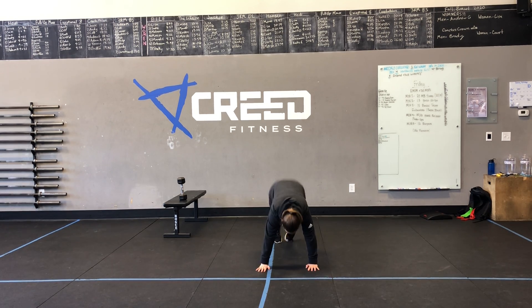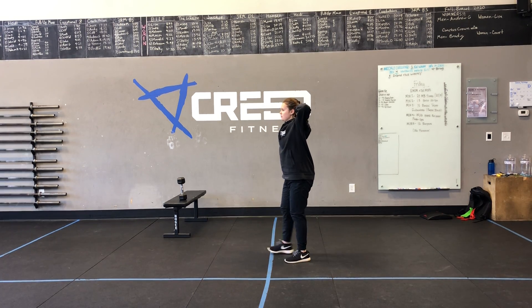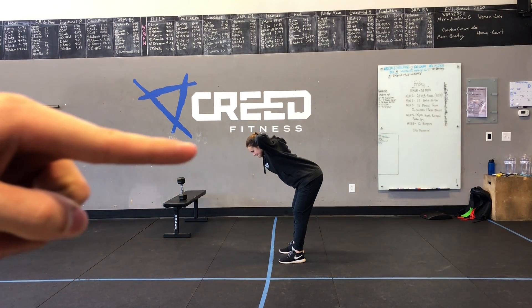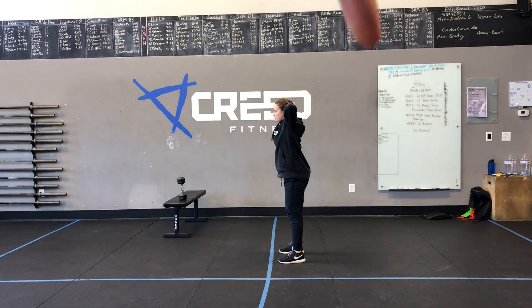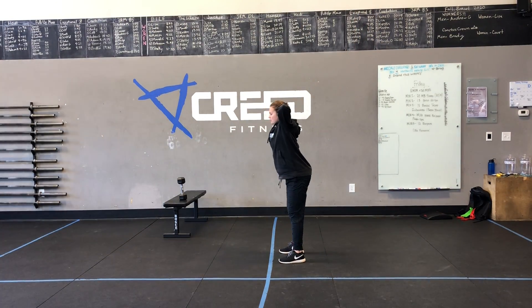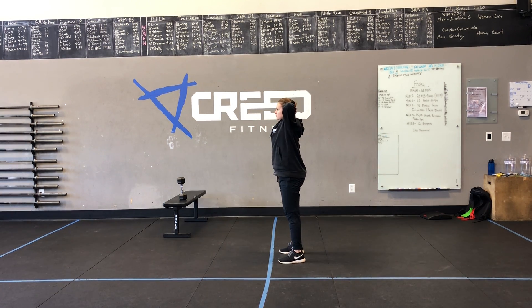Then we have ten good mornings. With these good mornings we're going to drive those elbows back and behind, create some tension in the upper spine as well as the lower spine, and notice how she drives her hips back on the same plane — they get driven backwards, not down. She's hinging, it's not a squat. Keep those soft knees as well, don't lock your legs out completely straight. Give it a nice knee bend to absorb that weight.